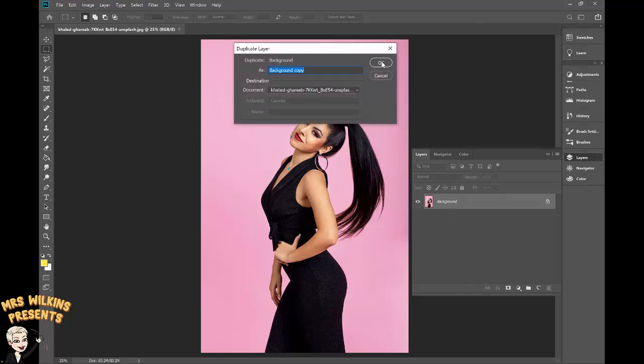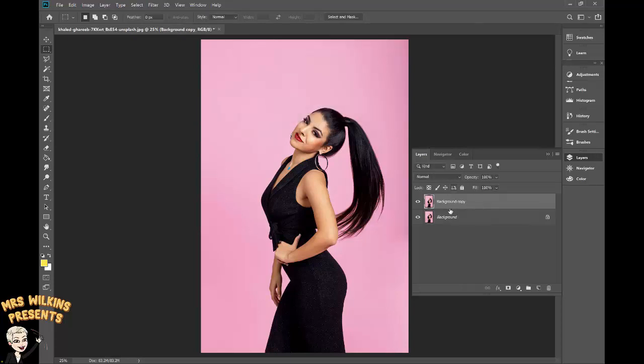I want to make a copy of the background layer — right click, Duplicate Layer. Background copy is fine, click OK. I'm going to click on the eye to turn off the original and work on this copy. If I make any errors, I've still got my original image.